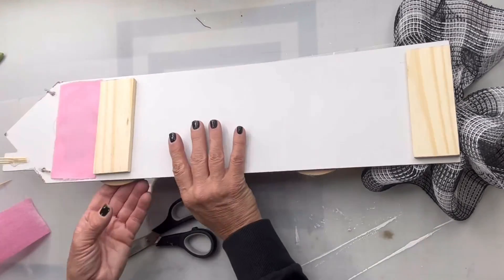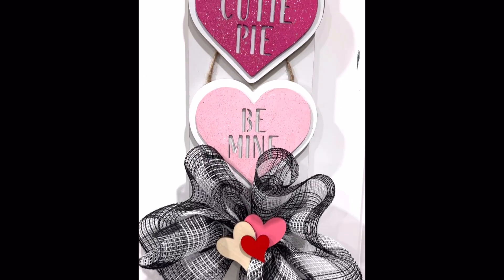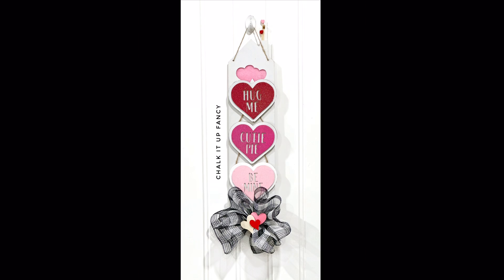Thank you so much for watching — I really hope you enjoyed this video. For other tutorials, go check us out on YouTube. You can now watch all our videos at chocolatefancy.com for any paint products, tissue paper transfers, or mesh stencils. Thank you so much for watching.